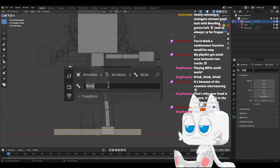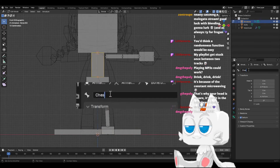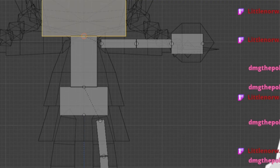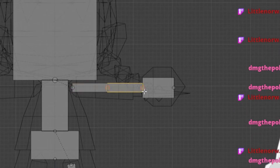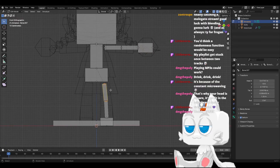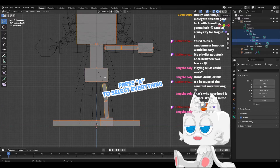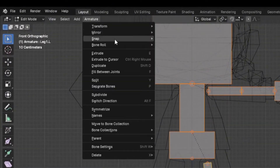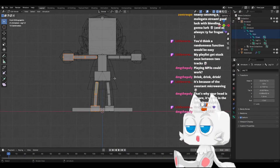So this one is base, this one is hips, chest, head. And here's the funny thing — this is arm1.l, and this .l tells the program that it's the left side. Same with the others. So now we select everything, we go to armature, symmetrize, and here we go, we have the whole thing.